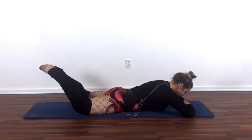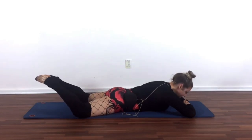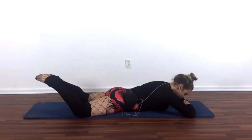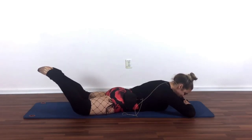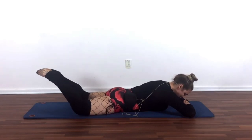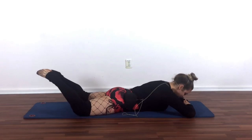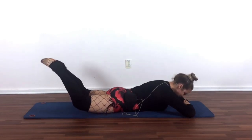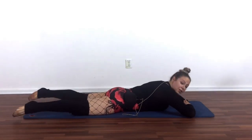Lift it and lower it. Right about now, you should stop liking me. Good work. Let's go four and lower. Three and down. Nearly there. Are you pressing your feet together? Last time — lift it and lower it. Relax your legs.